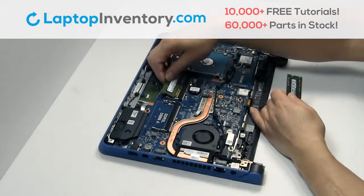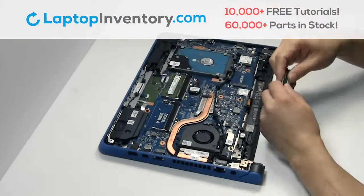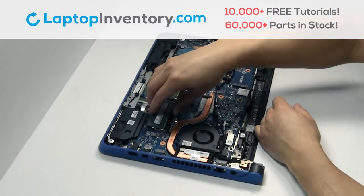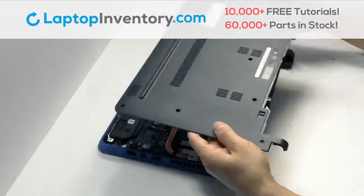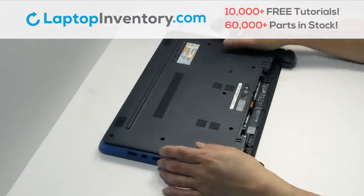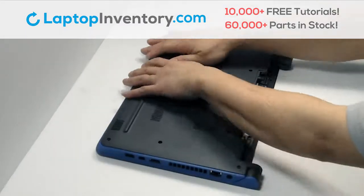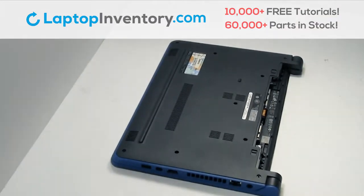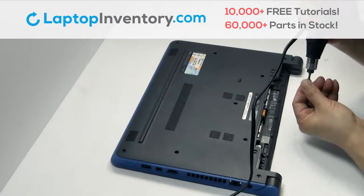Remove the memory. Place the memory sticks back in place. Snap the plastic cover back in place. Place the screws back in.